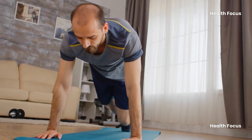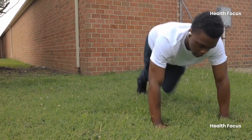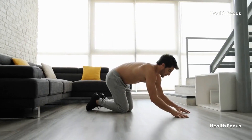Alright, first things first — the starting position. You want a good strong plank, hands shoulder width apart, directly under your shoulders. Core engaged, back flat, like a superhero ready to take flight. Imagine a straight line running from your head down to your heels.